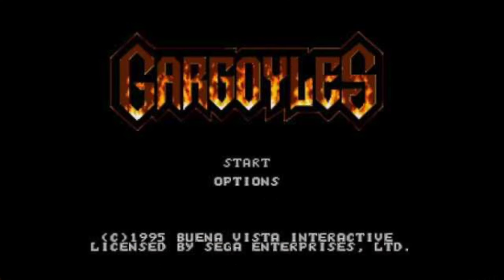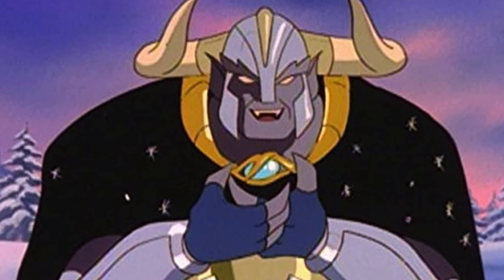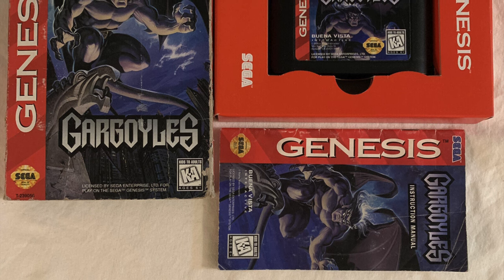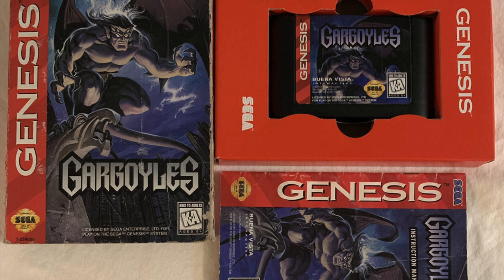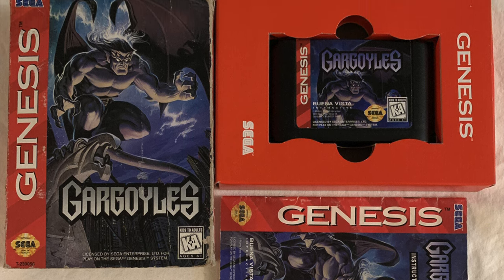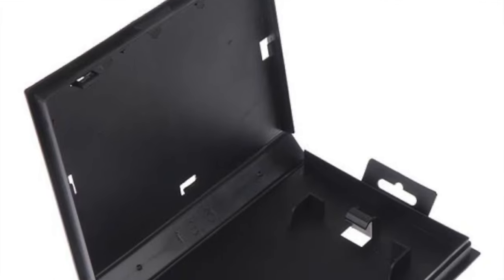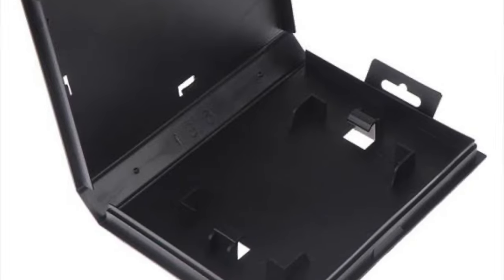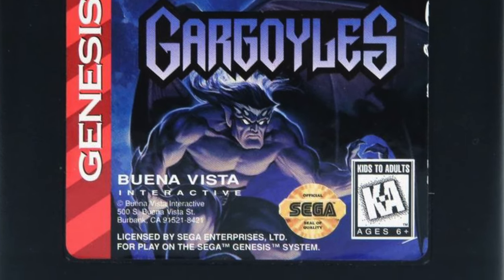If you're not familiar with the old Gargoyles video game for the Sega Genesis, it kind of sort of was based off the cartoon but took its own divergent lore, dealing with the Eye of Odin. The Eye of Odin did appear on the cartoon, but it was vastly different from what you see in the video game. I totally remember going to Target, asking the employees, having them open the glass cases, and they handed it to me — and the first thing I noticed was that it wasn't in the old-school clamshell.